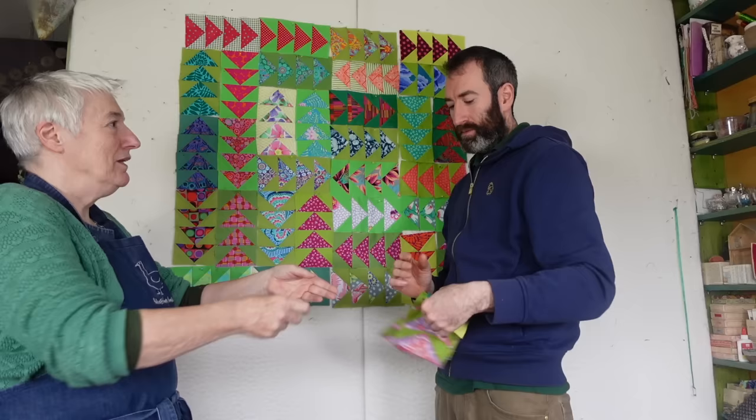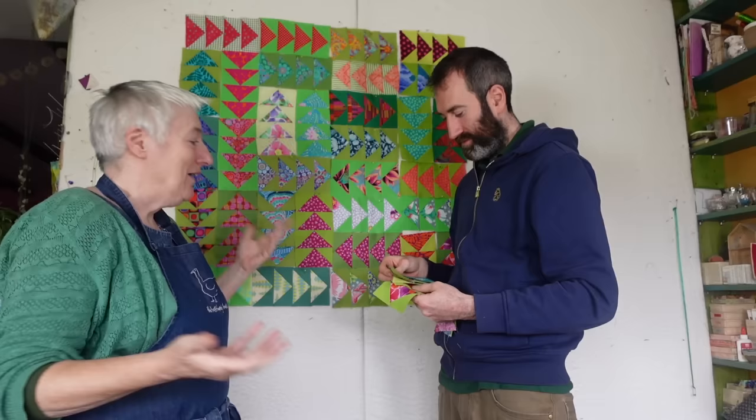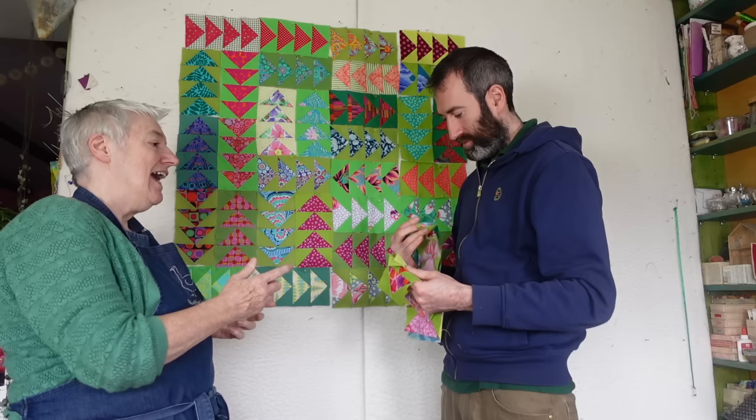What ultimate size are you after? Well, I was hoping to make quite a lot more flying geese so that we'd have a decent size quilt. And between then and now I haven't managed to do that. So I've just made these few and we'll do what we can today. And then I'll make more if you want to make a bigger quilt. Because I think you should have this quilt. Wonderful. How generous.